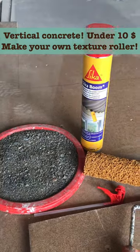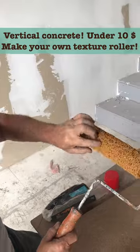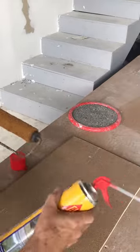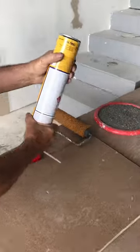Here's how to make a texture roller for plaster and cement for under $10. This is the product — it's a roller that has very fine threads on it.